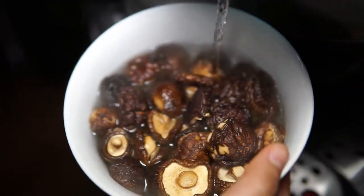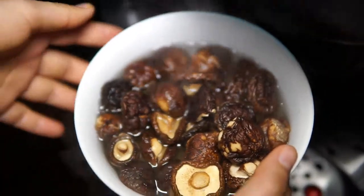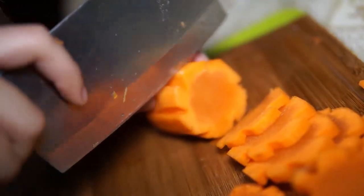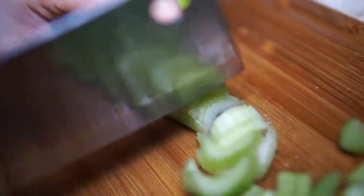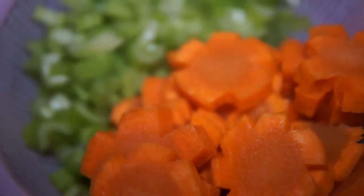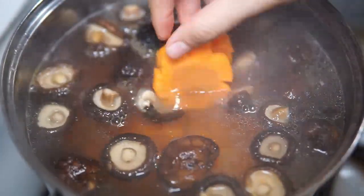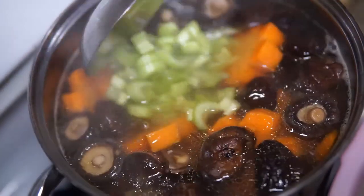Soak the dry Japanese mushrooms in hot water for about 10 minutes. Peel and cut carrot into slices. You can cut the carrot pieces into flower-like shapes to make your soup look nicer. I also like to add some chopped celery to add more color and nutrition. Cook the carrot and celery for about 10 minutes until they become soft.